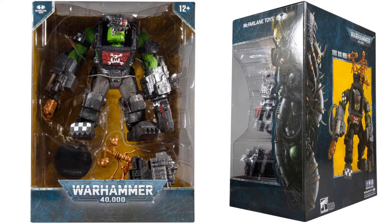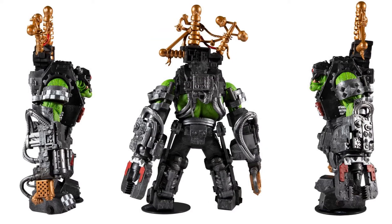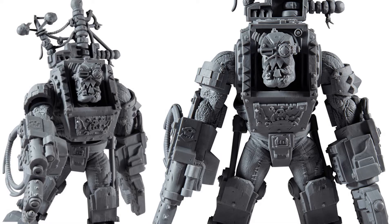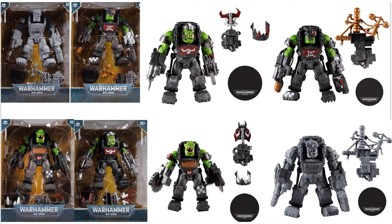And you got your Orc Big Mech. He's got that face mask that will go over his eyes, and a gigantic backpack on the back. Front and back. And then you have your Artist Proof version of the Big Mech — again with the face mask going over the eyes. Front, sides, and back. There's all those Orcs, Mega Scale.